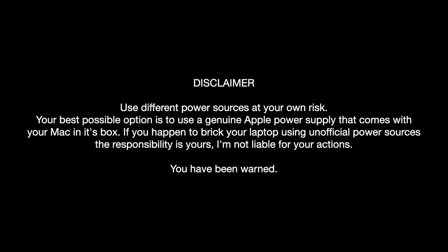First things first, here's a short disclaimer. Use different power sources at your own risk. Your best possible option is to use a genuine Apple power supply that comes with your Mac in its box. If you happen to break your laptop using unofficial power sources, the responsibility is yours — I'm not liable for your actions. I'm a weekend hobbyist and not an expert by any means, so take the following with a grain of salt. It's more like entertainment and not technical advice.